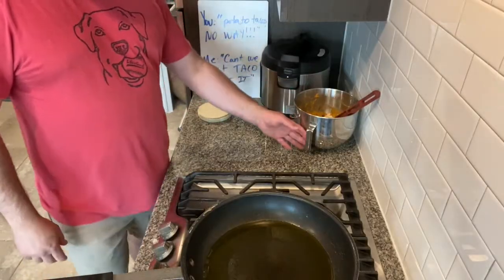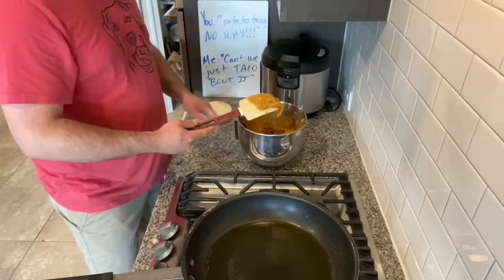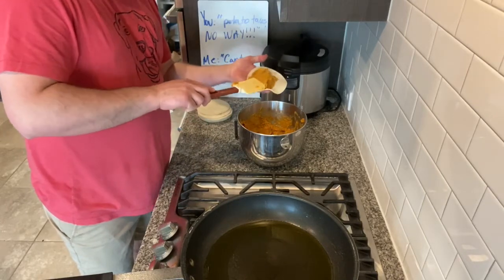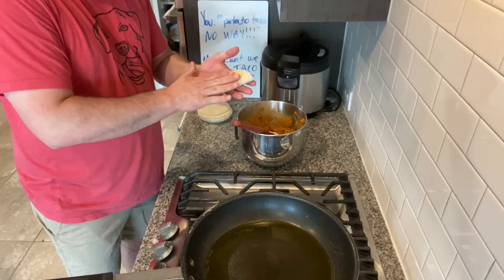We have our filling here, which is mashed potatoes, ground beef, cheese, a little bit of chili sauce, and then herbs and spices. And we're just making a taco — that's it.